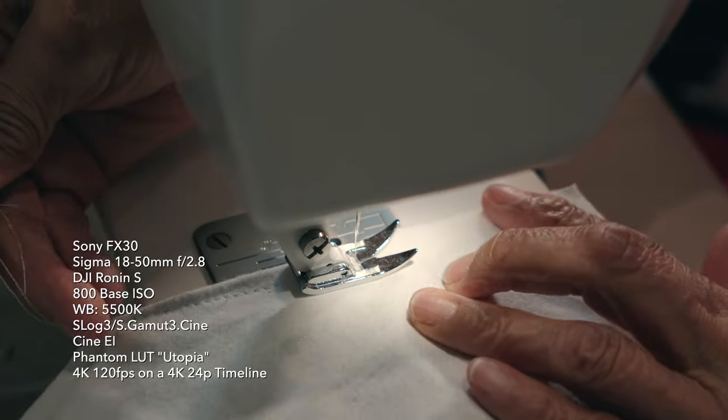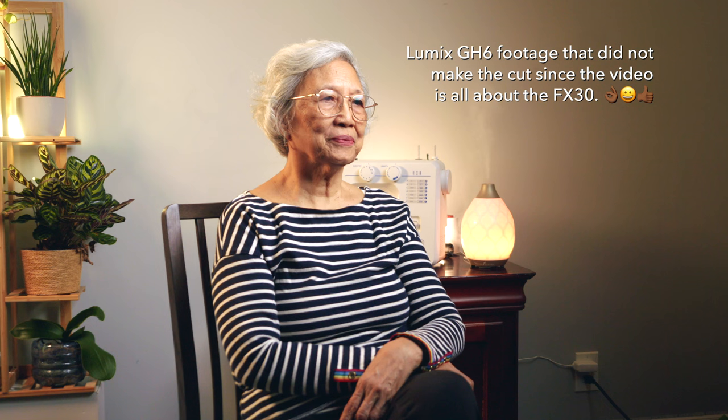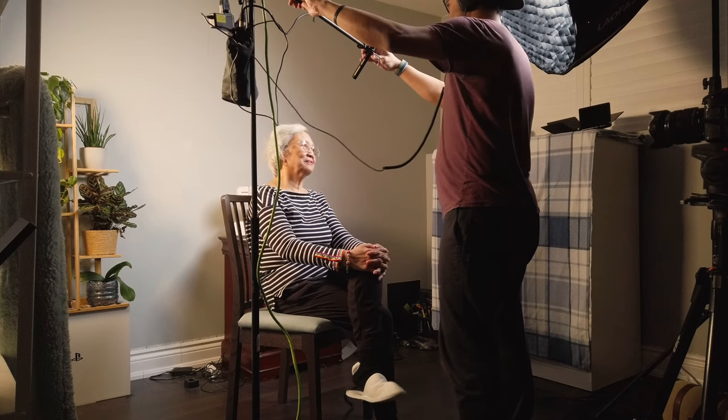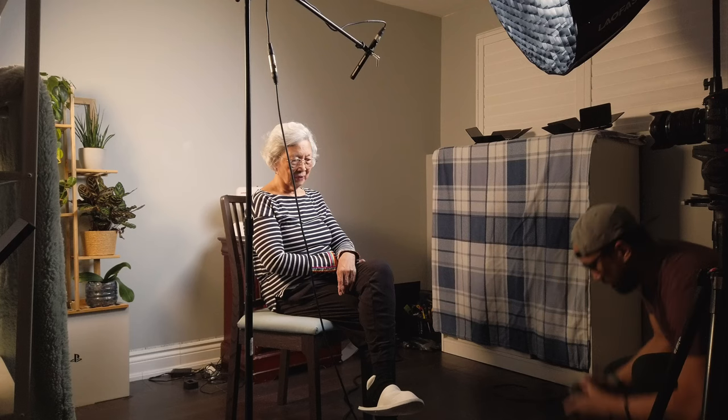She did an amazing job and she's really amazing at what she does. I've been wanting to do a short documentary about my mom for years, but kept holding off. I'm so glad that we finally made it happen. Moving on now to the equipment I used in this short documentary.